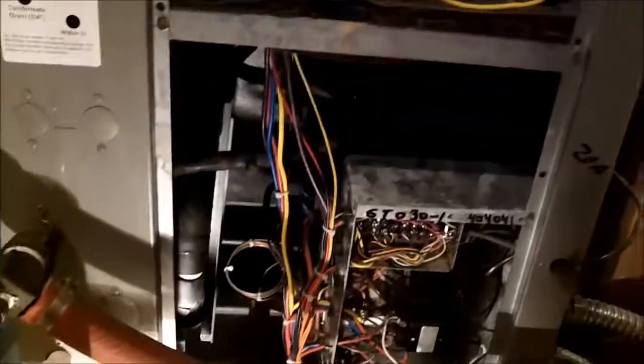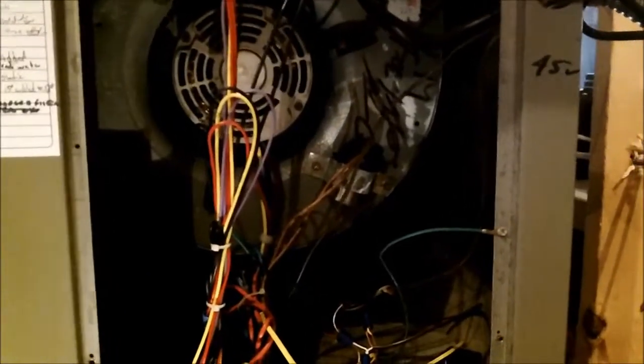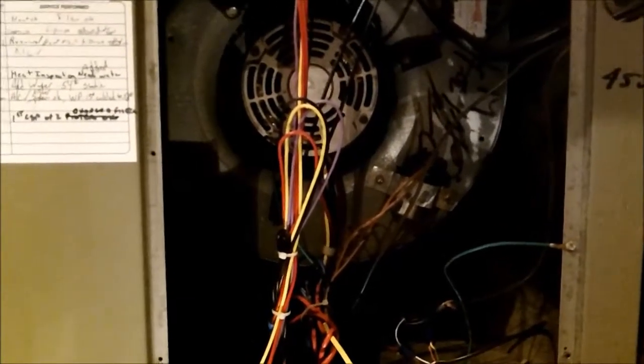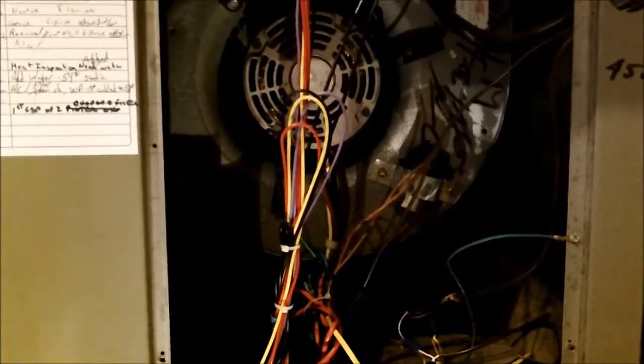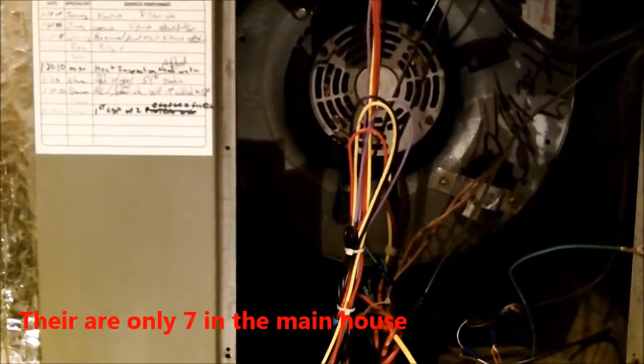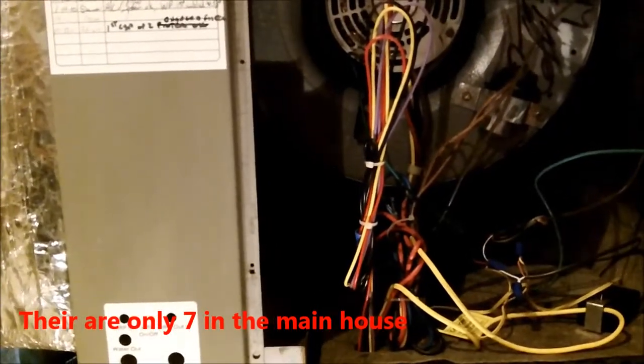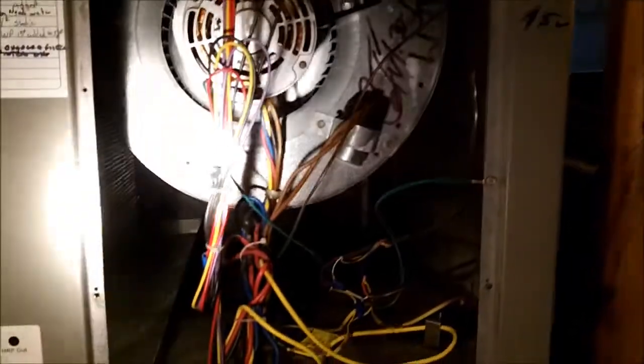For those of you who have never seen the inside of a geothermal unit, I've got one open here. This house has nine systems total, one of which is a regular gas-fired split system. There are eight geothermals in this house and one in a garage apartment. We'll just kind of go through it real quick to show you. This is the top of the unit — there's your blower motor. This is a ClimateMaster floor-source heat pump.